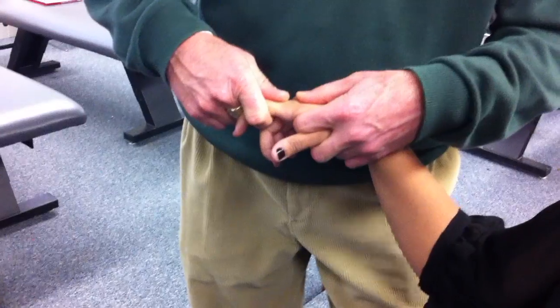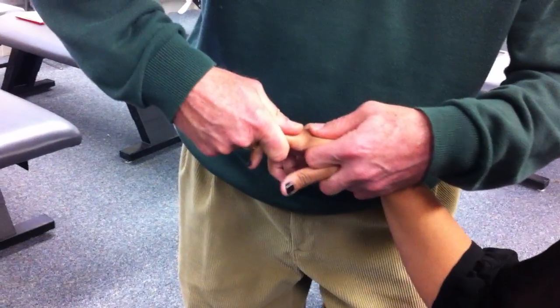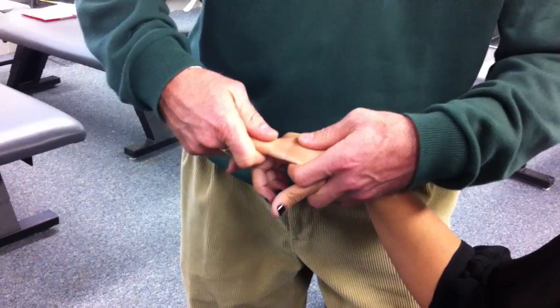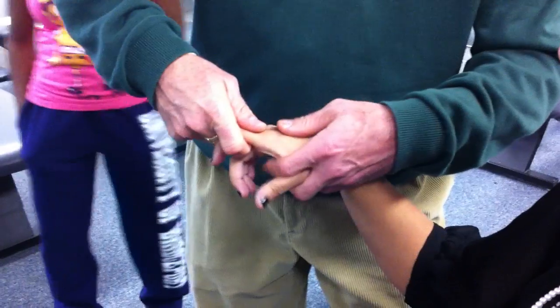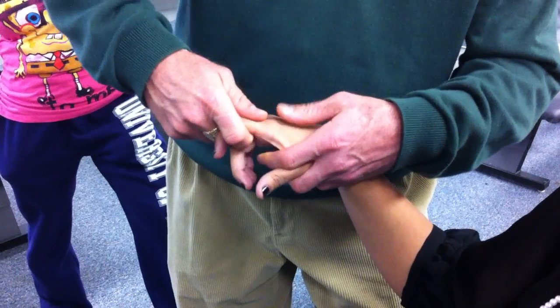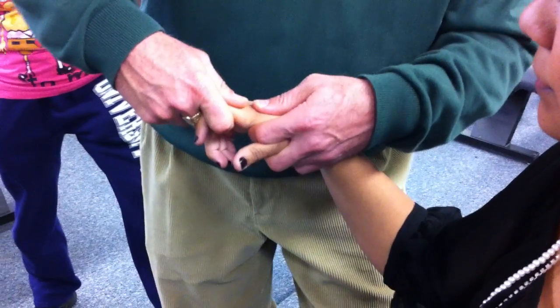Which looks like ABduction/adduction, because it kind of is. But the difference is I'm just going to spring it, and I'm not on the joint line. With this varus and valgus, it's built into the process — as you go, you get a natural lateral glide as you take it into lateral tilt.